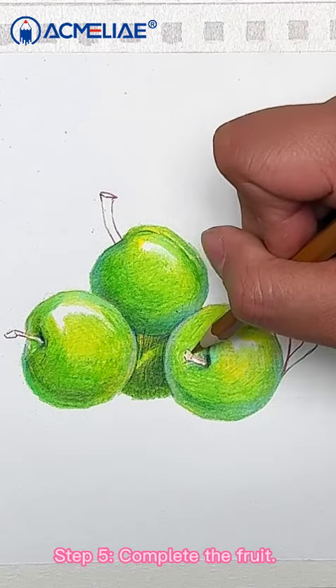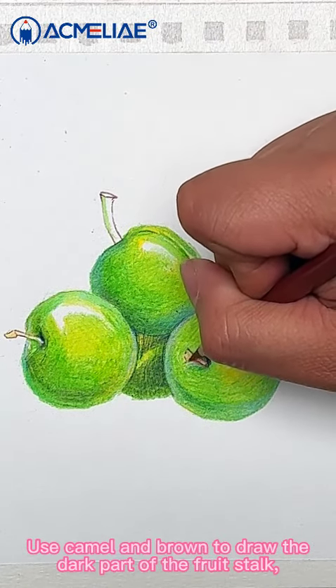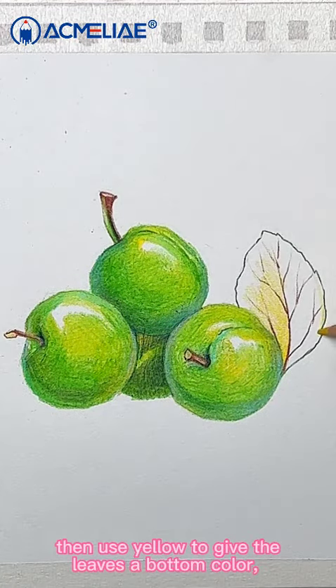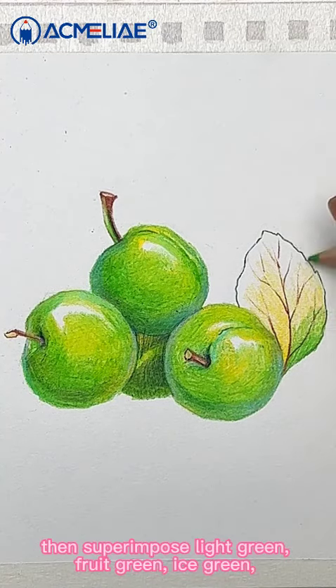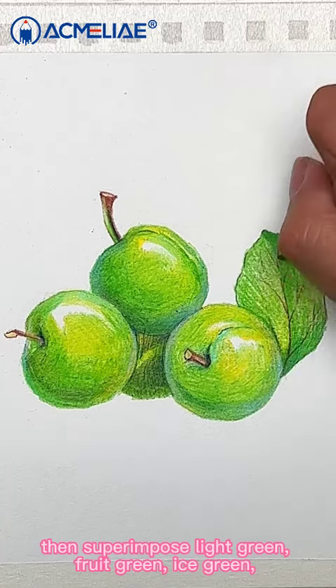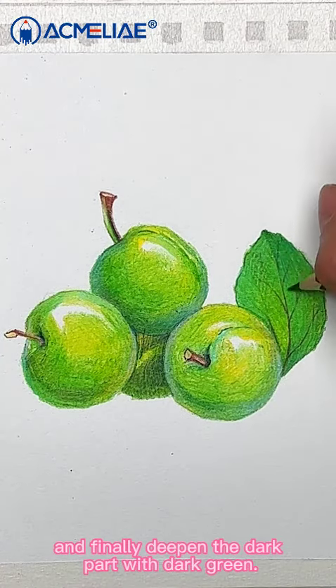Step 5: Complete the fruit. Use camel and brown to draw the dark parts of the fruit stock. Then, use yellow to give the leaves a base color. Then, superimpose light green, fruit green, and ice green. And finally, deepen the dark parts with dark green.